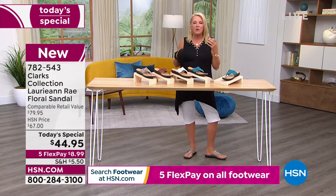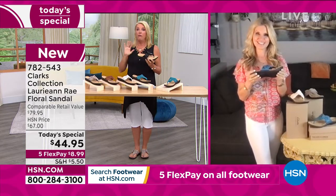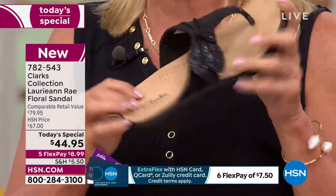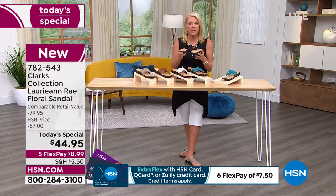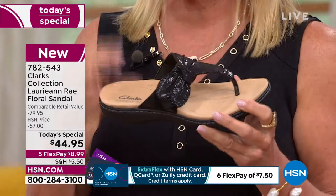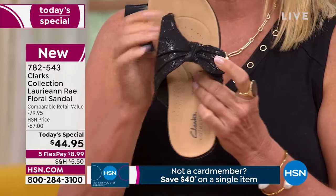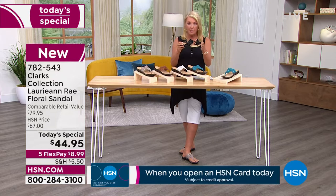Your feet don't get achy, they don't get tired. You ever get little hot spots on your feet when you're really walking a lot? With other sandals, your foot slides back and forth as your feet start to sweat on a hot, sticky day. This is a no-effort sandal. Your foot recognizes the comfort and the support. It's a dual threat — incredibly comfortable and with incredible support from the top of your toes to the back of your heel.